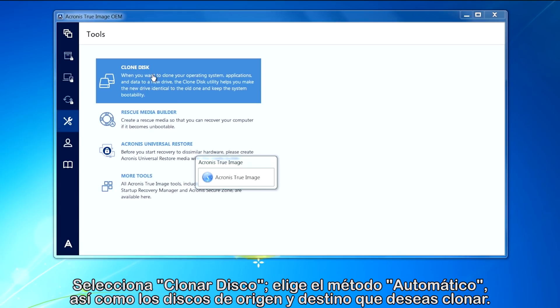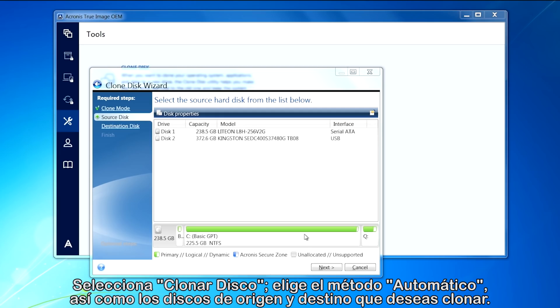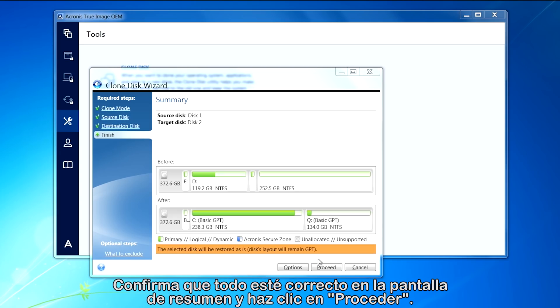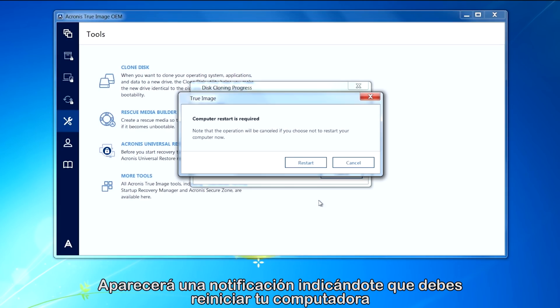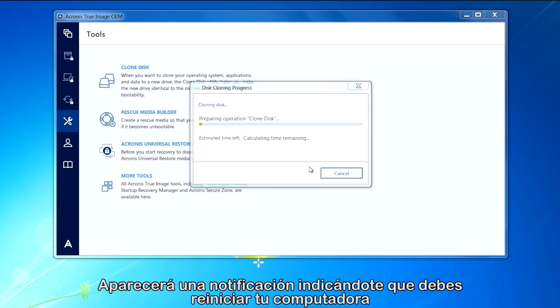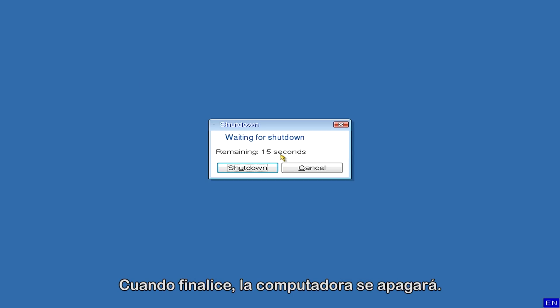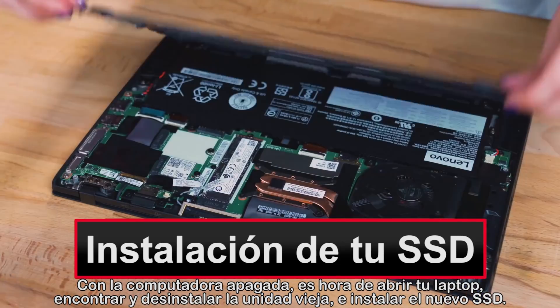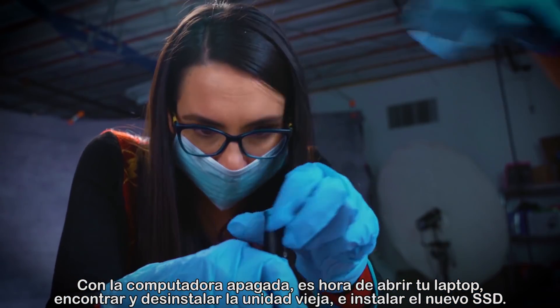Click on Clone Disk. Select the automatic method and the source and destination disks that you want to clone from and to, respectively. Confirm that everything looks correct in the summary screen, then click Proceed. A notification will then appear letting you know that it's time to restart your computer. Click Restart when you're ready and the data transfer operation will begin. When complete, the computer will shut down. While the computer is shut down, it's time to open your laptop, find and remove the old drive, and install your new SSD.